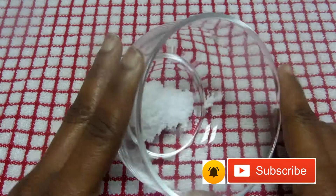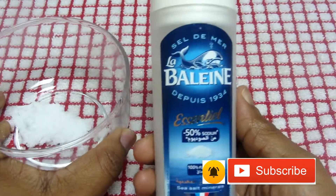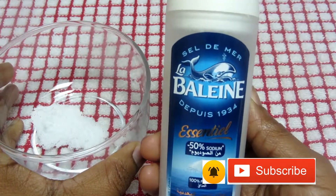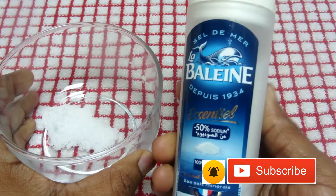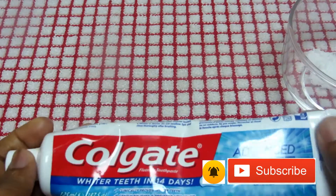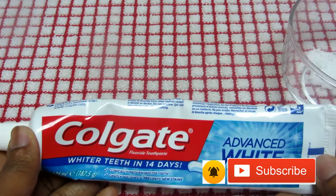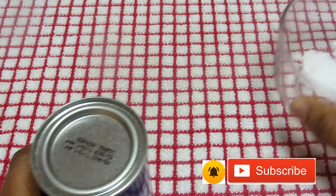This is the salt I use — I'm using sea salt, but you can use whatever salt you have at home. I'm also going to need my toothpaste — this is my Colgate toothpaste — and my baking soda.